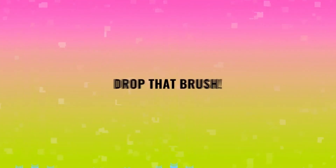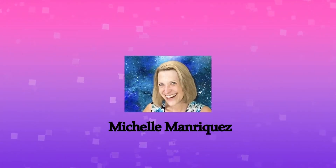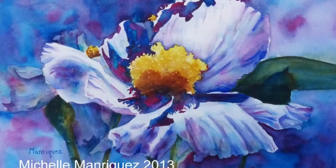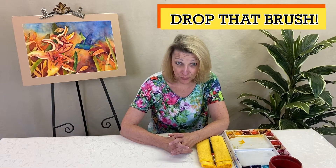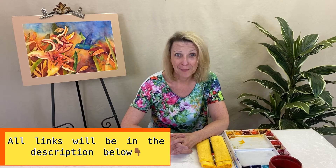In watercolor, it's not easy being green. Hi, I'm Michelle Manriquez from Drop That Brush, and we want to help people that are not artists become artists.